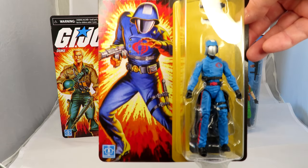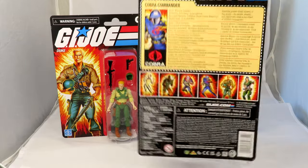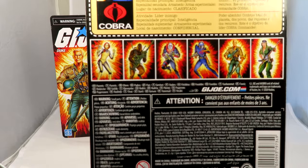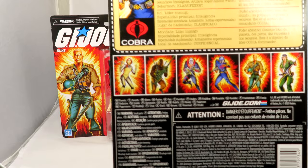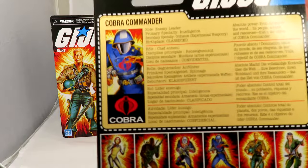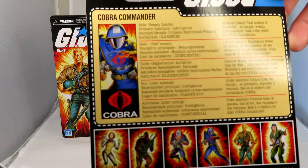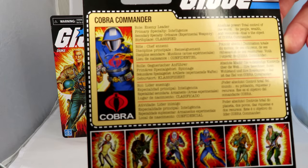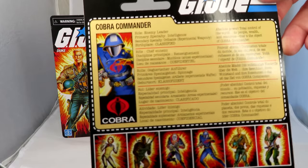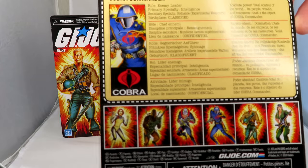It's a different head than was on the 25th anniversary. He looks really good — doesn't he look fantastic? It's got all the ones they're going to be bringing out: Scarlet, Roadblock, and Destro's coming out. Noble Destro! Cobra Commander's file card: he is the enemy leader, primary specialty intelligence, secondary specialty experimental weaponry, birthplace classified. Absolute power, total control of the world, its people, wealth, and resources — that's the object of Cobra Commander.